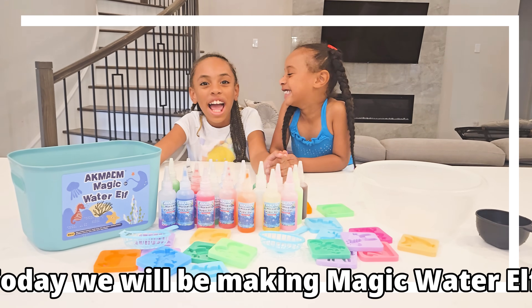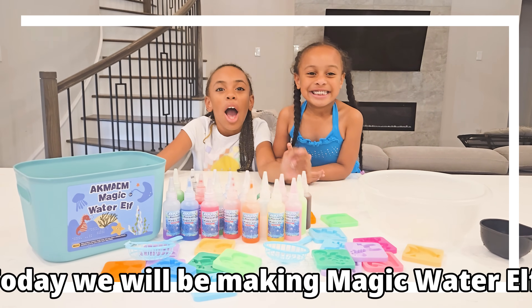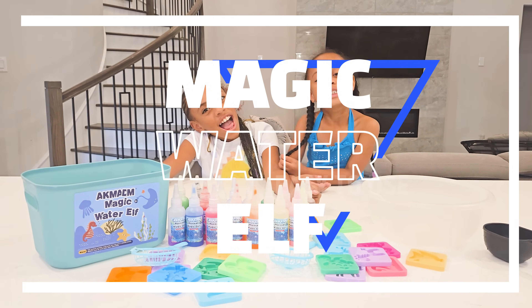Hey A-Squad! Today we will be making Magic Water Elf!